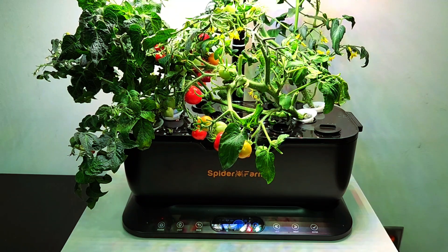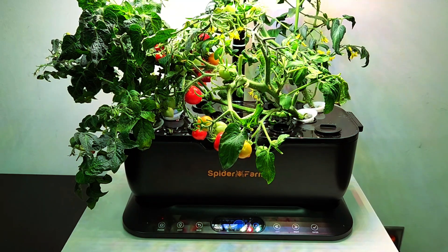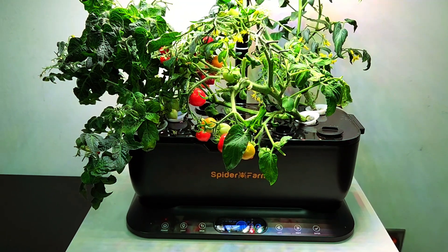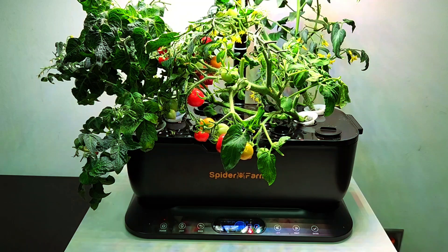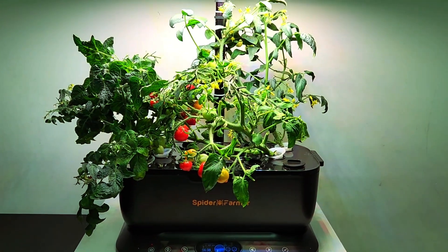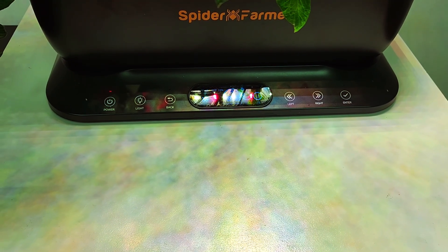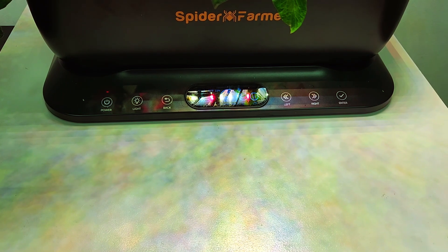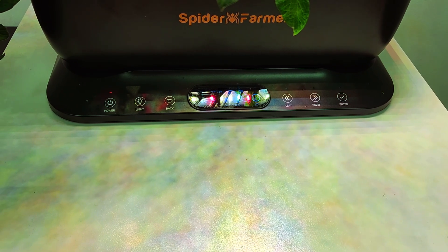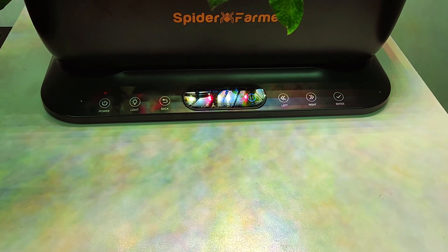The massive six-liter grow bowl is bigger than anything I have right now, and it makes refilling less often. The light goes from about six and a half inches to 21 inches above the top of the deck. The controls on the front are simple to use. It does include a phone app which is easy to pair, but I'm doing the stand-alone mode and I've been quite happy.